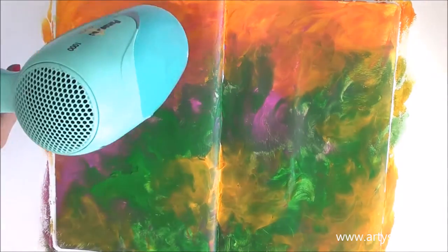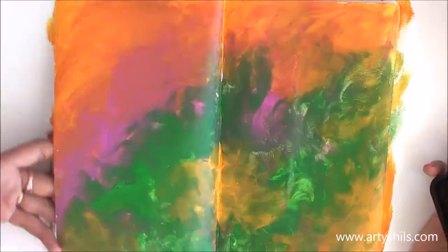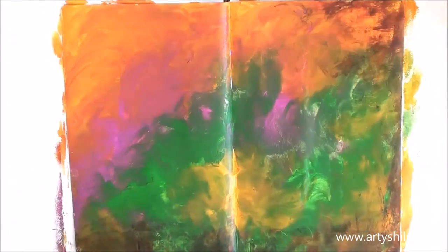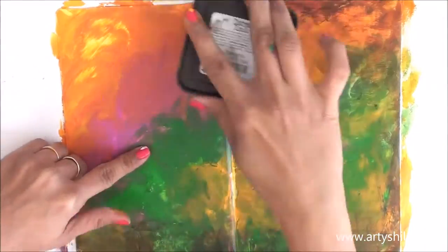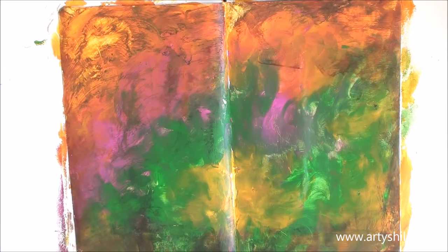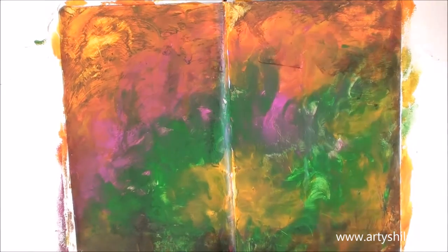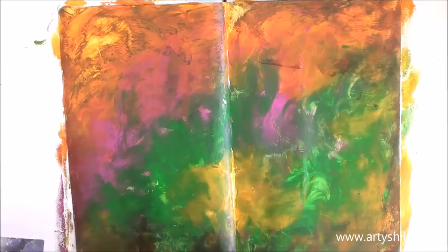Next I took some Distress Ink and applied it directly from the ink pad on the sides — not on the corners but on the sides — to give some rough texture, as if the paper was just thrown in the mud, that kind of muddy texture.